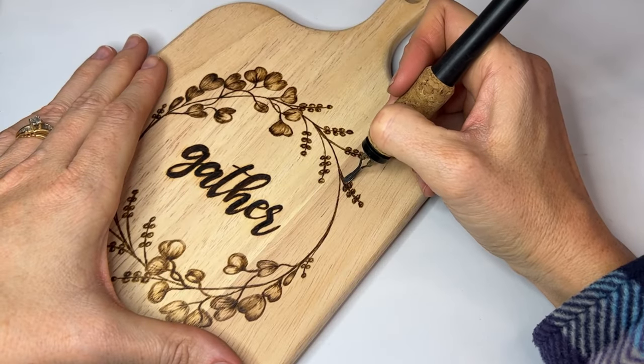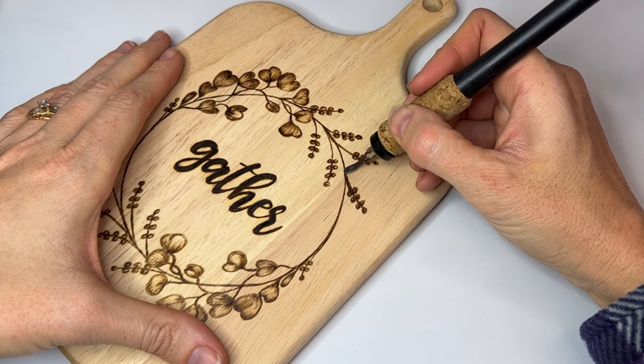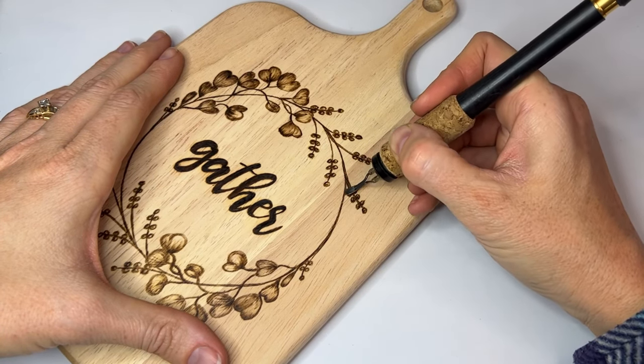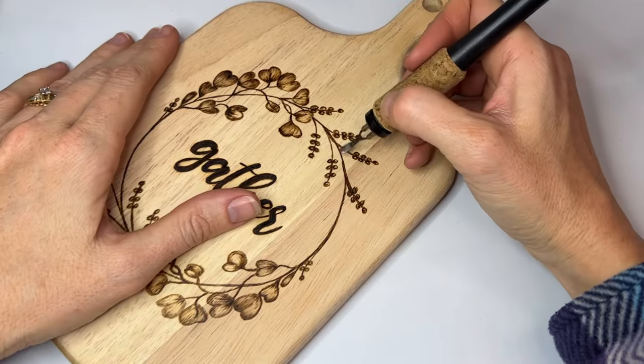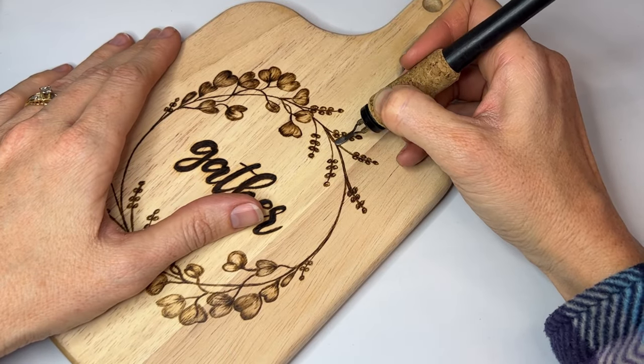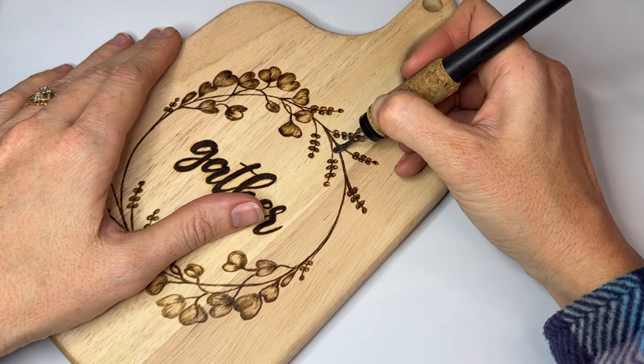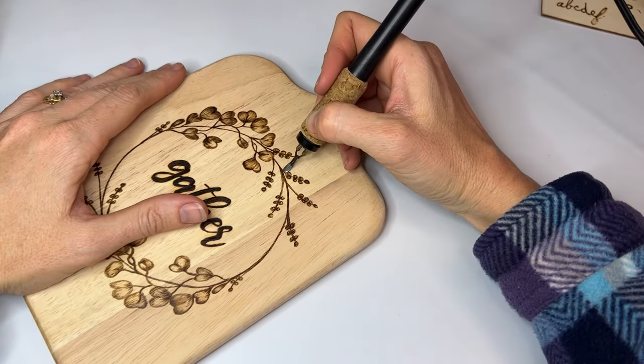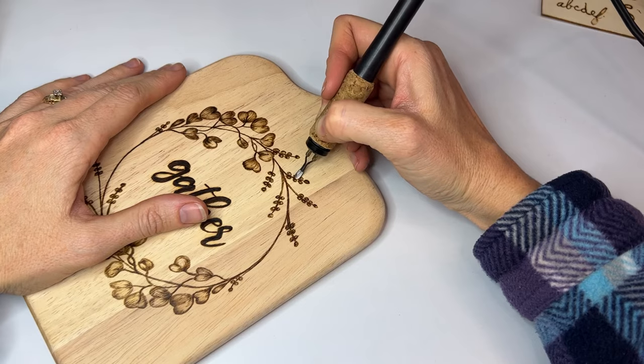The last thing I want to do is fill in any little spaces that need a little cleaning up. Sometimes you have little bumps on the wood or little spaces where the line is a little thinner than you want it to be. You can just thicken it up right now and add all of those extra little details that are going to finish up your piece.